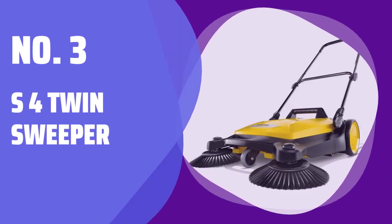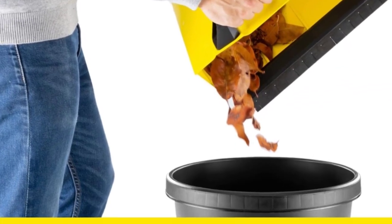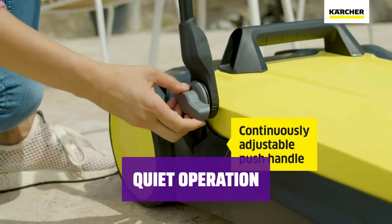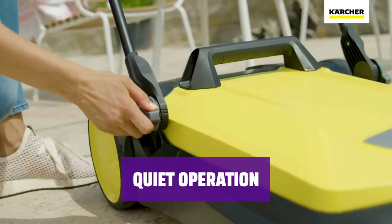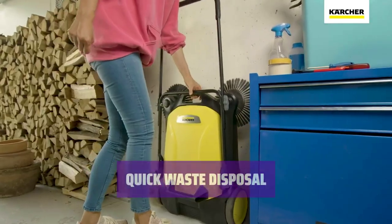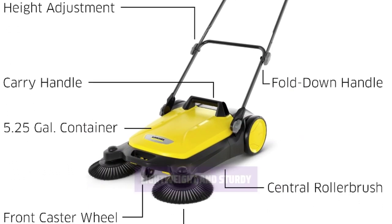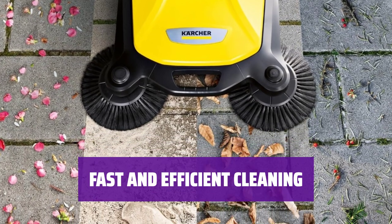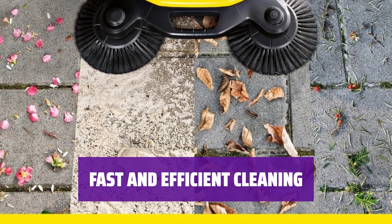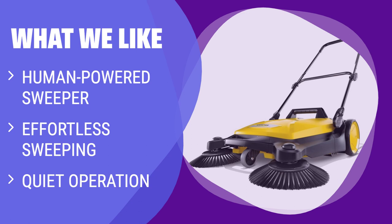Number 3: S4 Twin Sweeper. With large bristles and powerful side brushes, you can easily sweep up to 26,000 square feet per hour. Operating at just 42 dB, it's much quieter than a leaf blower and captures dust instead of spreading it around. The 5.25-gallon waste container is easy to remove and empty, keeping you away from the dirt. Weighing only 22 pounds, it's easy to push with minimal effort. The S4 Twin cleans up to 5 times faster than a regular broom, perfect for various outdoor surfaces. If you prefer a manually powered sweeper, want quiet operation, or need to clean large outdoor areas quickly, you should consider this.